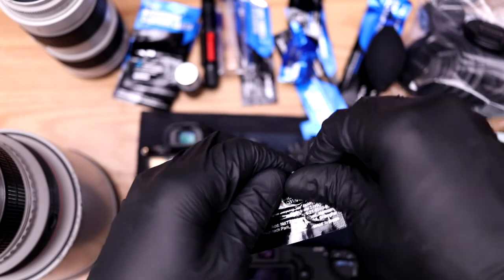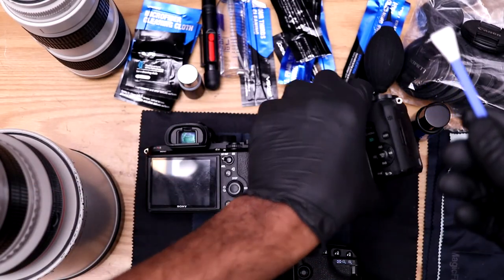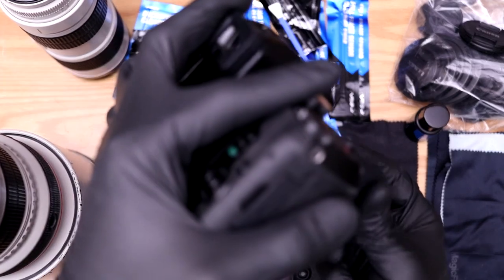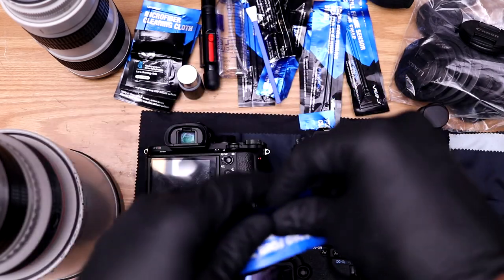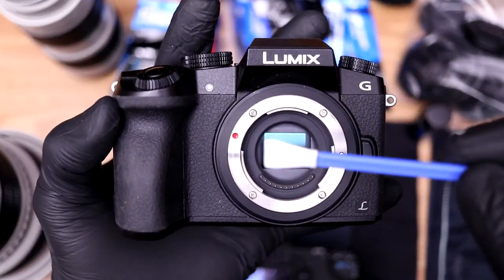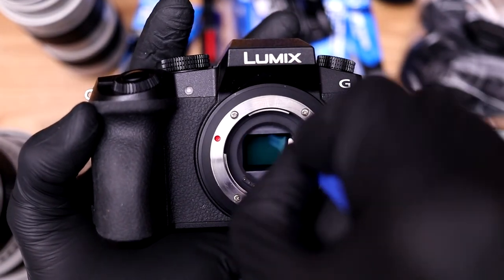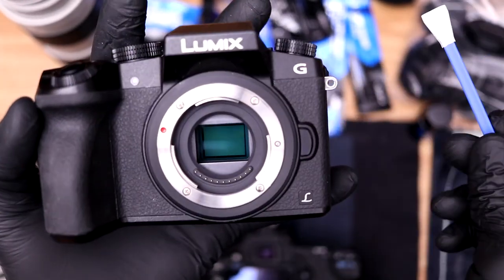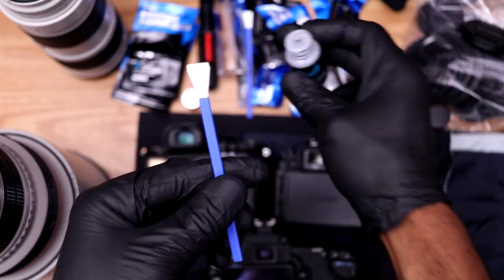I know my Panasonic G7 hasn't been cleaned with the wet method yet and it needs it, so I'm going to do a dry run first. The micro four-thirds swab is a little bigger than the sensor, which makes it easy. I always try to pull up the swab to get the cleanest surface out of it. For the wet run, I put about two drops of sensor cleaner on the swab, then run it across the sensor.